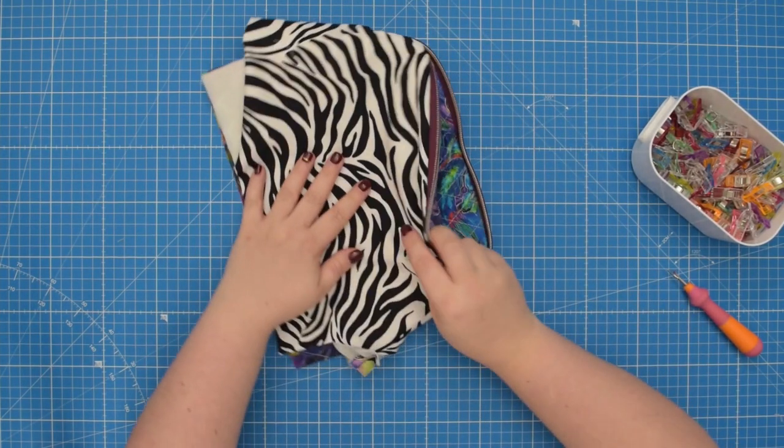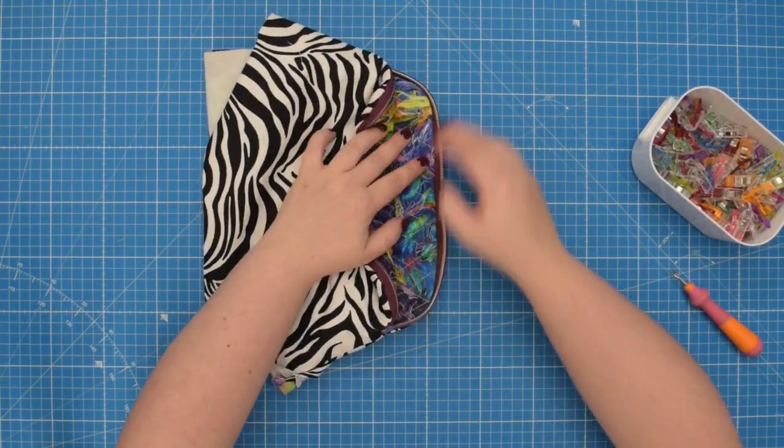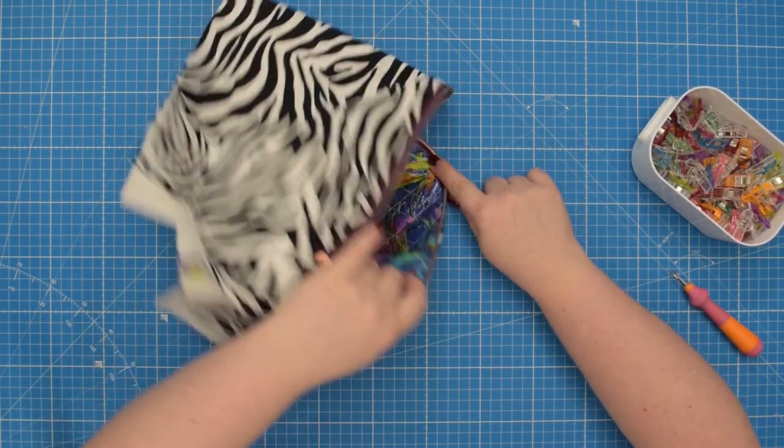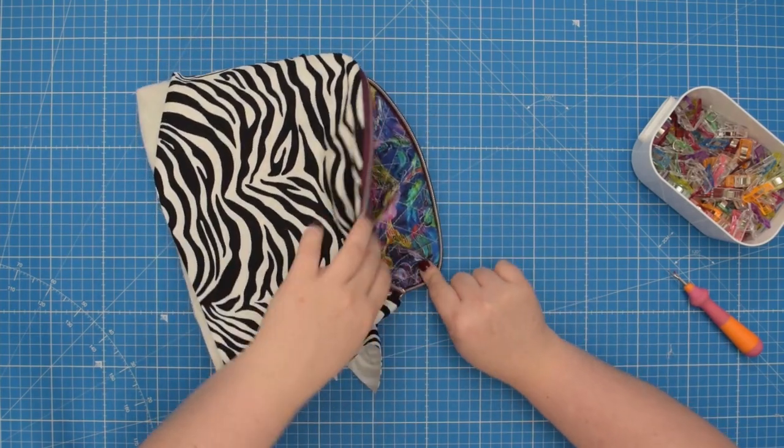If you are happy with everything, flip your pouch inside out and take this to the machine — we're going to topstitch around the entire zipper.